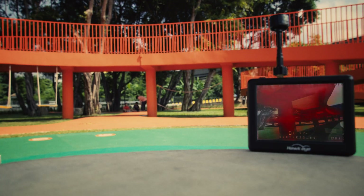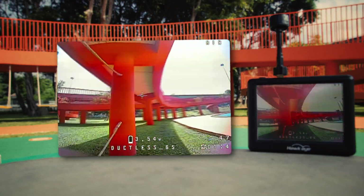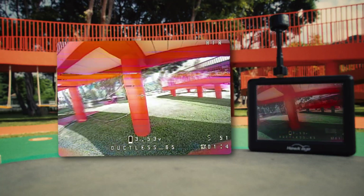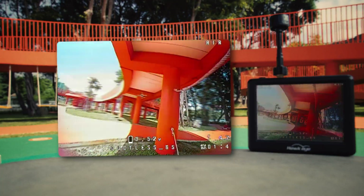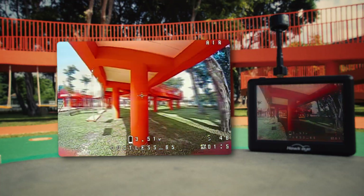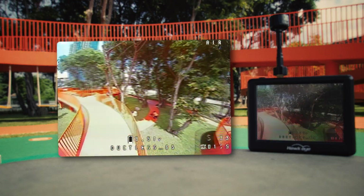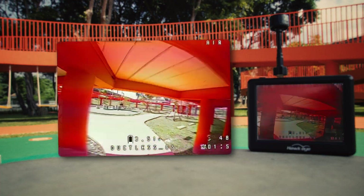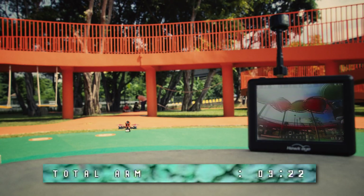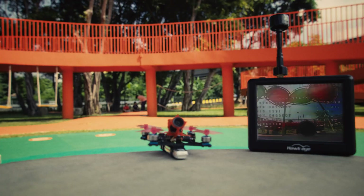Now let's get back to flying. So far I can note that despite its light weight, the hovering throttle is higher than on a plastic frame — 40–45% versus 35–40%. I think this is because the carbon frame creates more resistance to airflow from the props due to its larger surface area compared to a plastic frame. In cruise flight the flight time is approximately 3 minutes and 20 seconds.